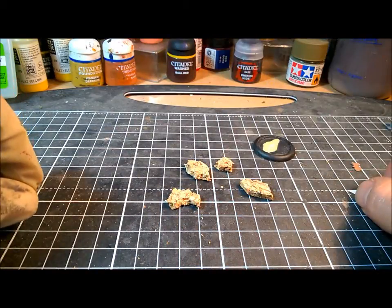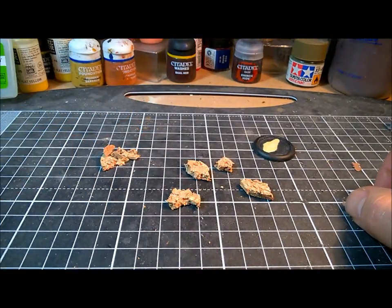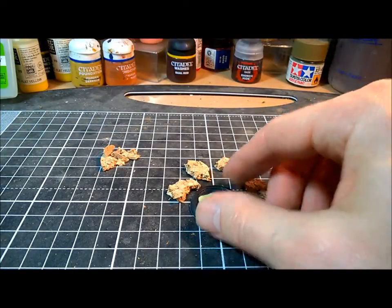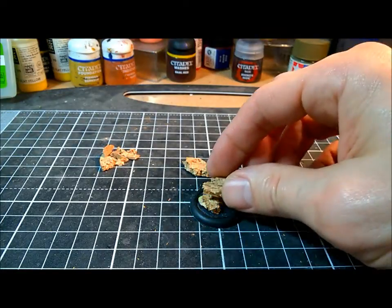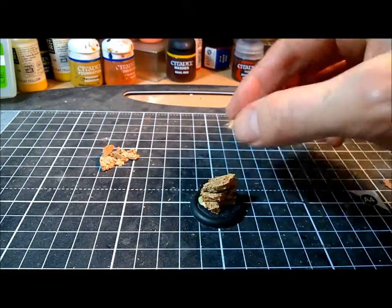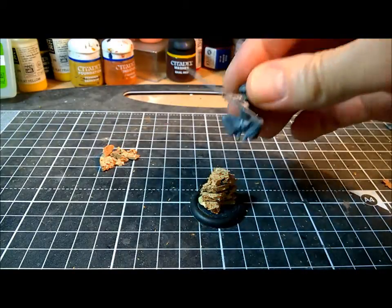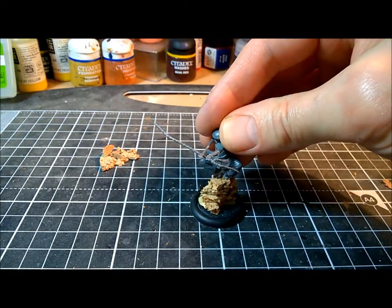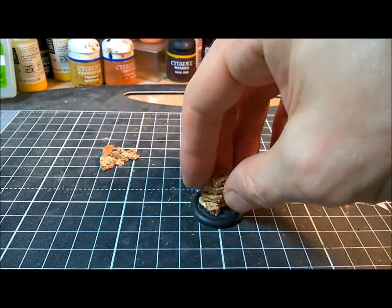I've got four cork chunks that I'm going to use to build the rock pillar on this base. And the advantage of using the Stanley knife is I've also got a load of little offcuts that we're also going to use. I'm going to arrange these in a pyramidal shape — one, two, three, and four — making a nice little rock pillar. Then we put our archer perched up on the top, like he's looking down surveying the battlefield, or just ready to shoot someone through the eye.